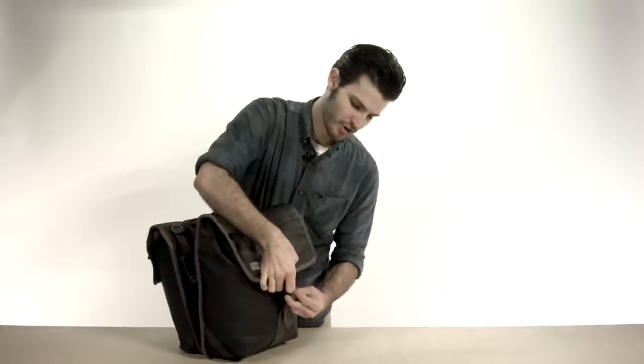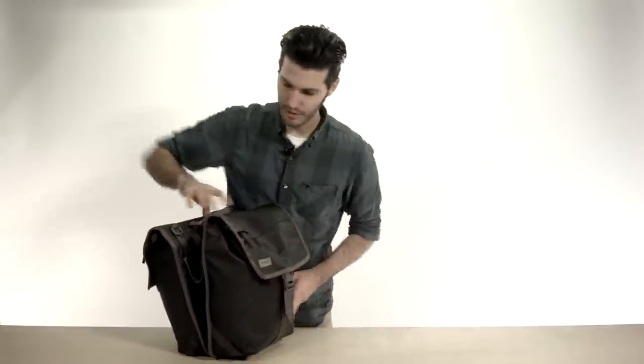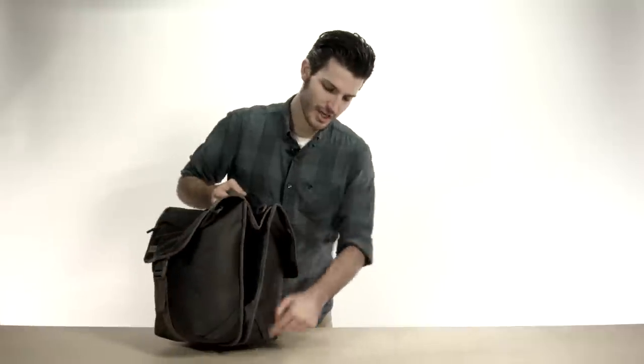Closing this guy up, you just want to secure it with the strap. Each side actually has reflective strips on it, which you can easily attach a blinky light to.